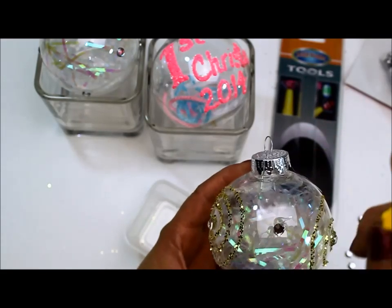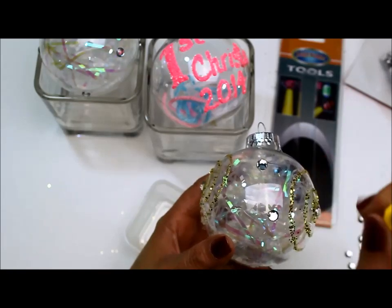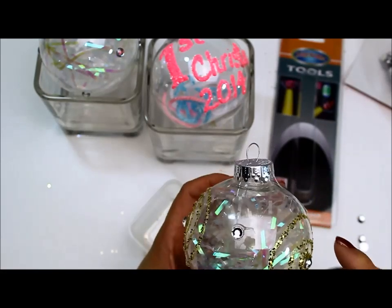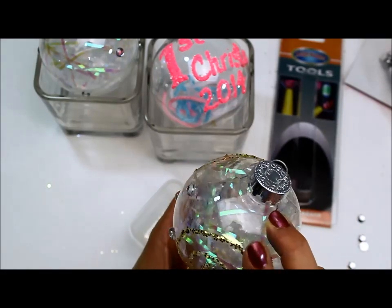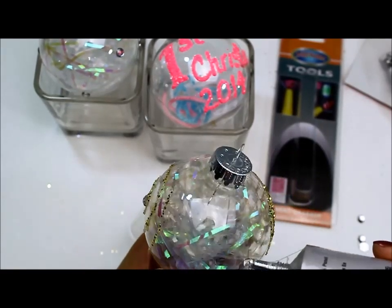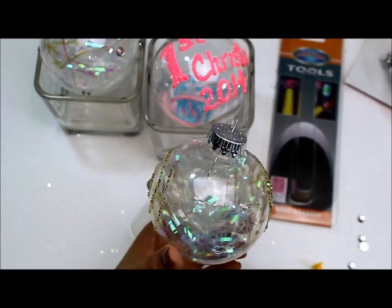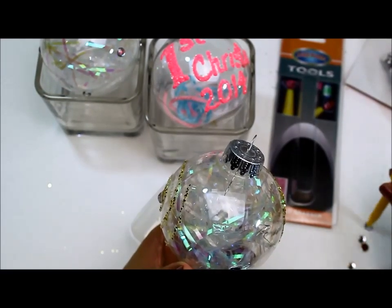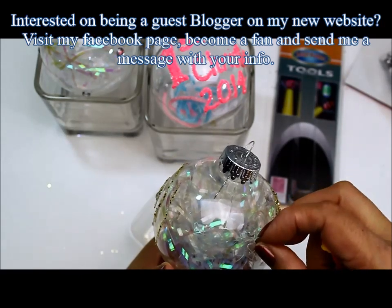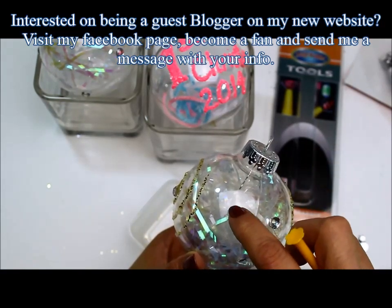I wanted to tell everybody that work on my website is going on right now during the month of December. Hopefully I'll have it done before Christmas. I'm really excited about it because I'm going to have a little newsletter, and I want to be able to share some of your guys' webpages if you have Etsy stores or different things like that. That way we all help each other to have our little stores grow together, and if you want to be a guest blogger and write articles or share some of your stuff, I want to have a little tab there so everybody gets to know each other and we all help each other as a community.